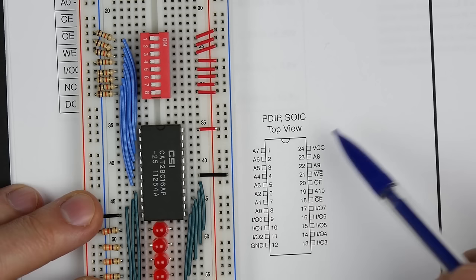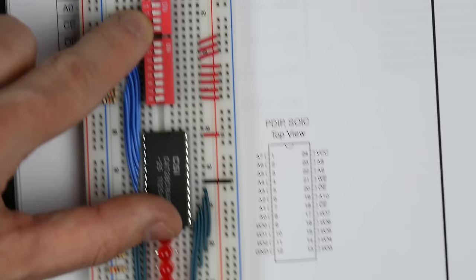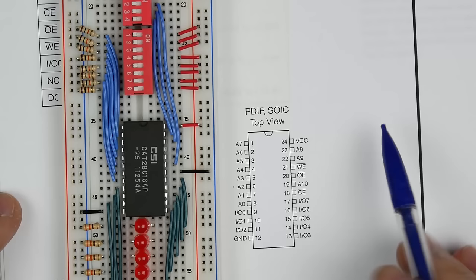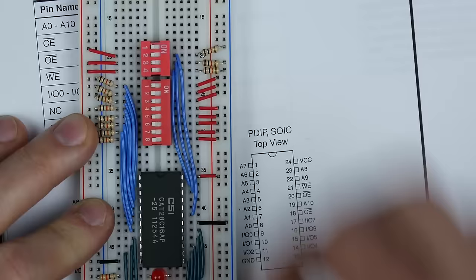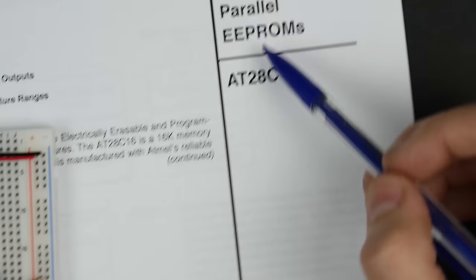We still have A8, A9, and A10 on the other side, so I'll add another set of switches. The bottom three switches handle address lines 8, 9, and 10, hooked up the same way — pulled low with 10k resistors when off, pulled high to 5V when on. Now we can use the first eleven switches to set our address, and 11 bits gives us 2,048 different memory locations.